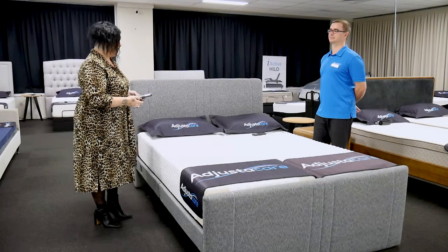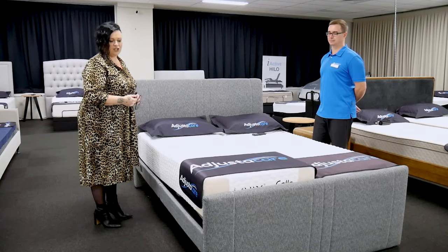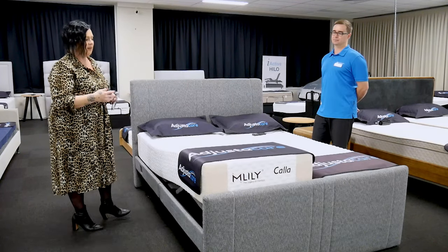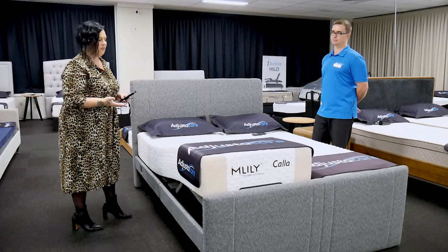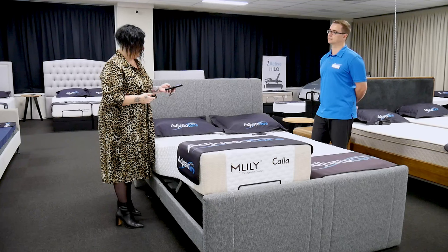The Easy Flex is a combination of two adjustable beds in one. It comes as a complete unit with two different fabric choices. It gives people the option that if one person needs to elevate their feet through the night or raise their head, they can do that independently from their partner in the bed next to them.